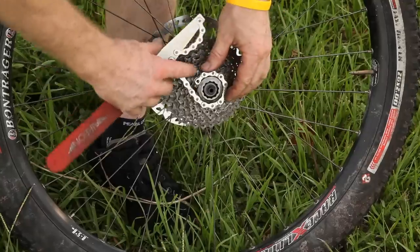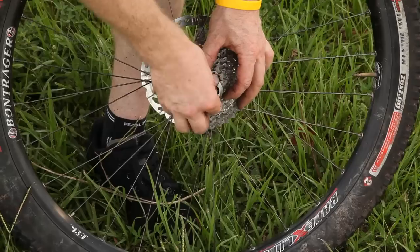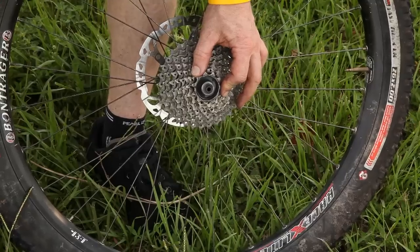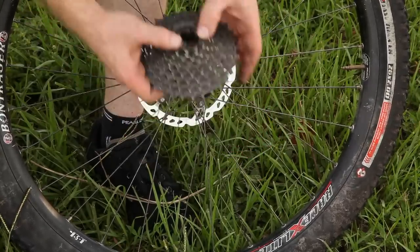You can actually take your tools off once you break that free. And use your hand to remove the lock ring so that you don't lose it. There's the lock ring. Then the cassette just slides right off. That's how you remove it.